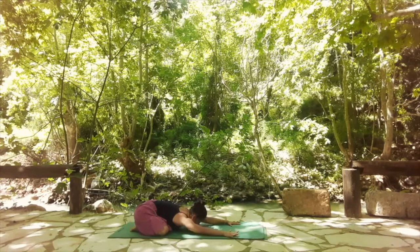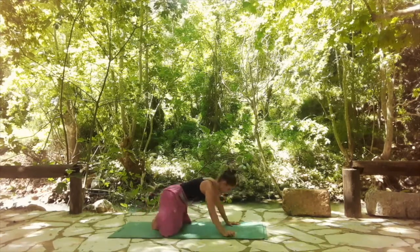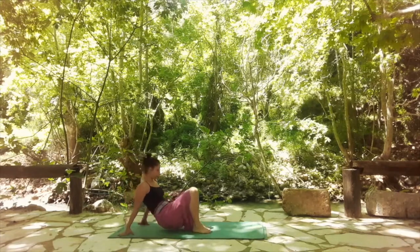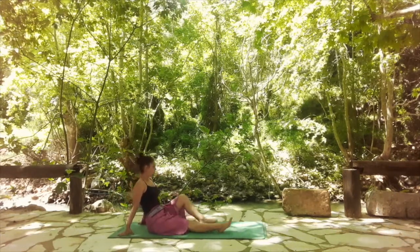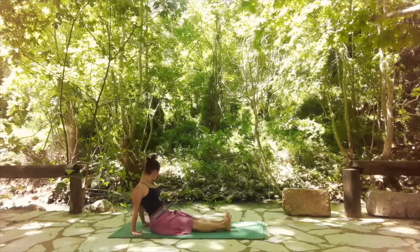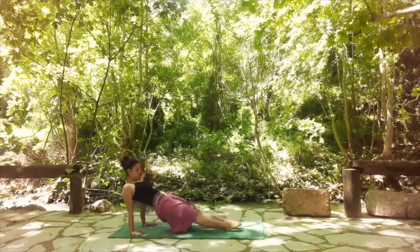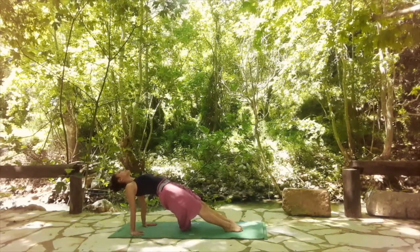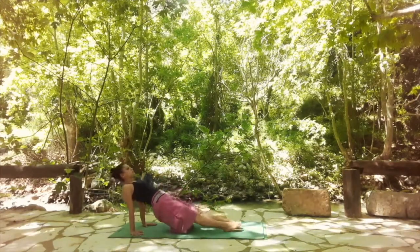Slowly shift yourself into a seated position with your legs straight in front of you. Place your palms behind you with fingertips facing your feet. With an inhale, start to lift your hips, lift your chest, reach the toes all the way down into the floor. Then exhale and release it down.